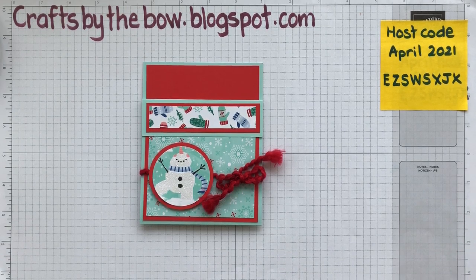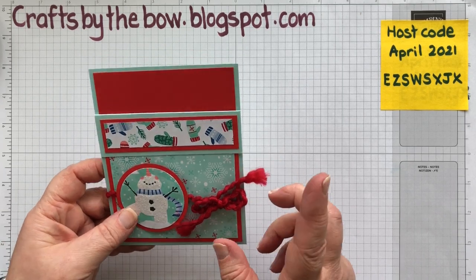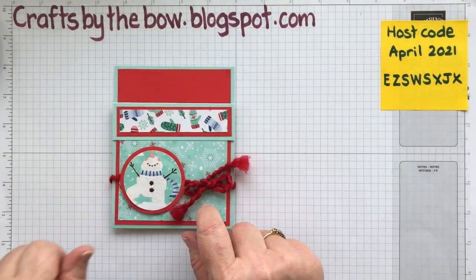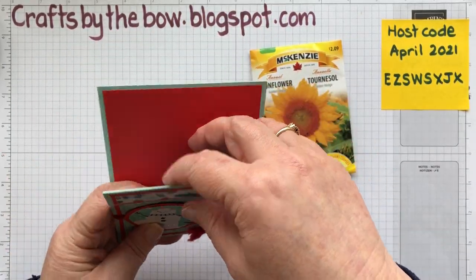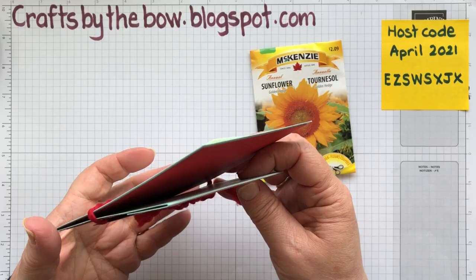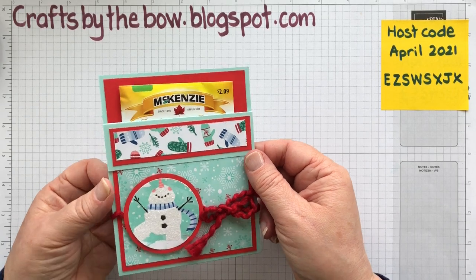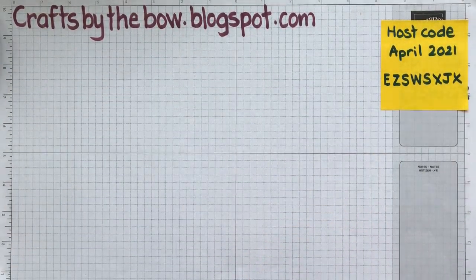Hello everyone, welcome back to Crafts by the Bow. Today you're probably wondering why I have a Christmassy winter item out when I'm not making any Christmas winter items right now, but I just want to show you how versatile this little packet is. Today I'm going to change it up a little bit and make it into a seed holder. This one was for hot chocolate and a little candy cane, and I sold some of these at my craft fair — they were a really good seller and really easy to make. I thought it would be nice to pop a little pack of seeds in there, and maybe a gift card as well, to give out to people for birthdays or as little thank-you gifts.